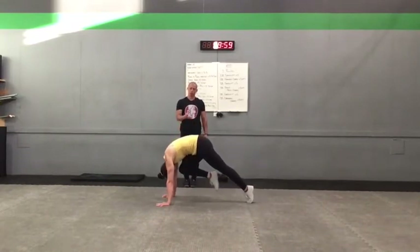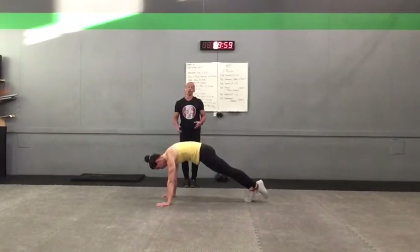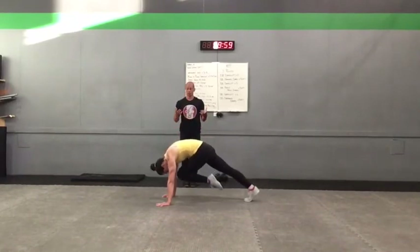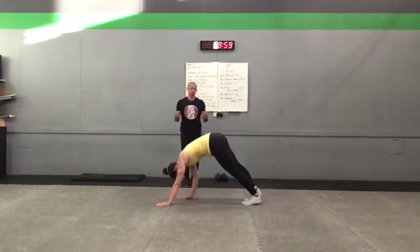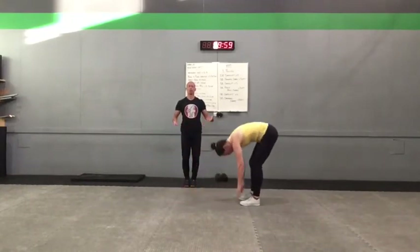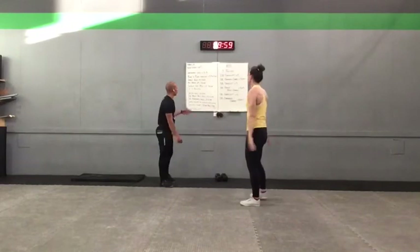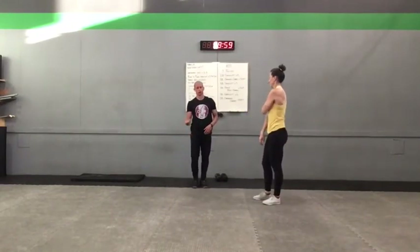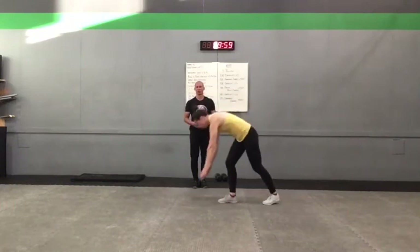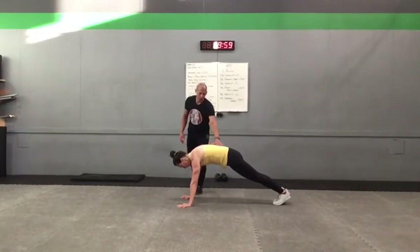You'll notice Raquel pauses for a brief moment between reps — she doesn't rush the knee-to-noses. She takes that moment to establish her plank, get herself balanced, then gets that nice rep. She stands tall. Our next exercise is the plank to plank walkout. Raquel is going to walk herself into a plank or just step into it, establishing her good plank. From here, she's going to hold that plank for three seconds, then walk her hands out to her extended plank to whatever range she feels comfortable.